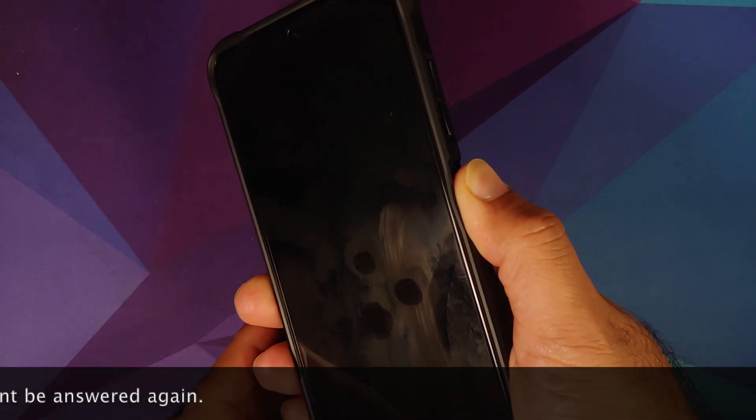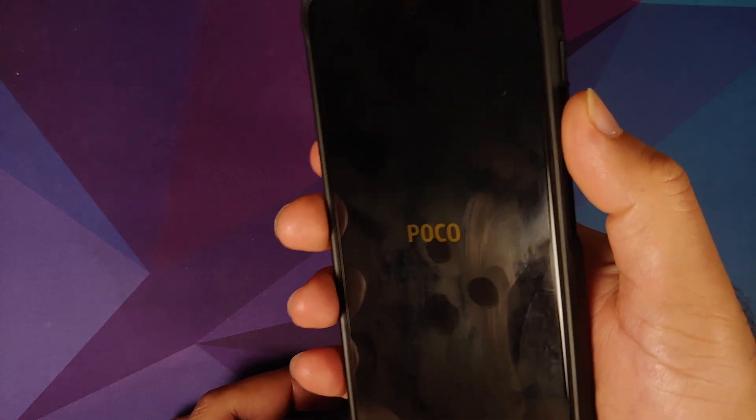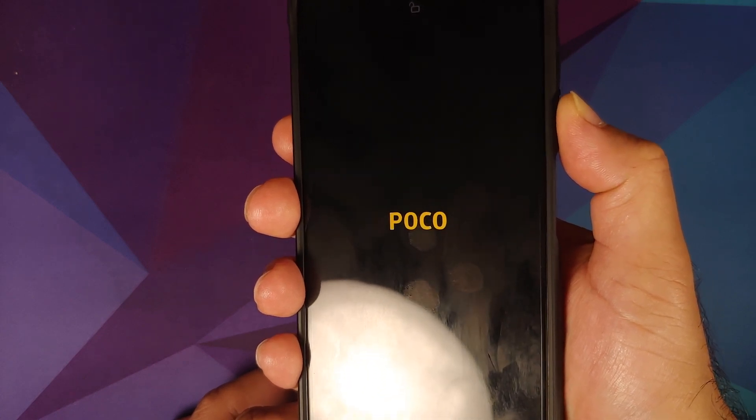Let us first go ahead and turn off our phone. Once you've turned your phone off, turn it back on. As soon as you see the Poco logo disappear, or as soon as you see the boot animation, you need to press and hold the volume down button.